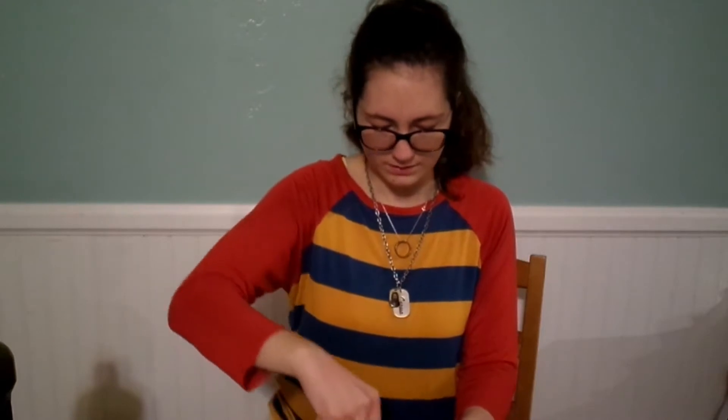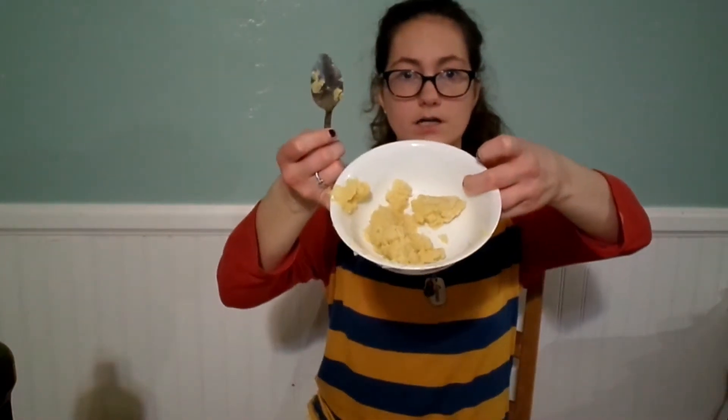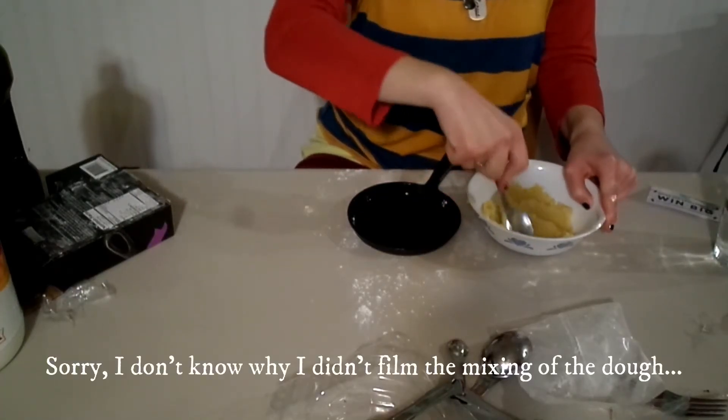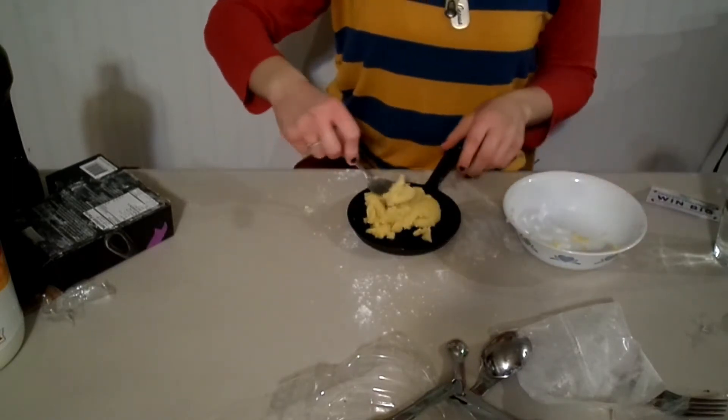As I am mixing this, I am still not noticing any sort of sprinkles, so I am kind of sad about that. I don't know if it was just one of the variations of cookies that this company does, or if they just decided to put that type of cookie picture on the packaging. I am a tad disappointed that it doesn't have the sprinkles on it. This is the mixture so far and I am going to put the cookie mixture into the cast iron skillet.